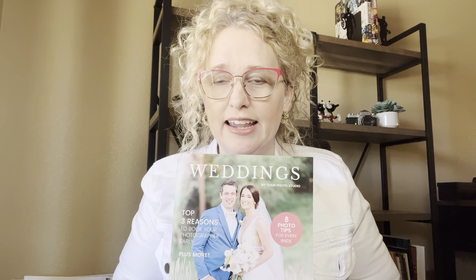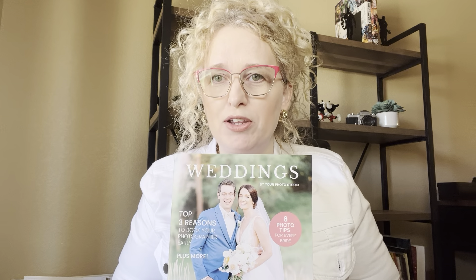Hi, this is Cindy with Magazine Mama. If you're a wedding photographer and you need to book more clients but you don't have a lot of time on your hands, this template is for you.